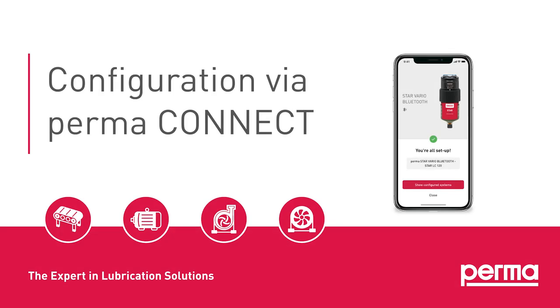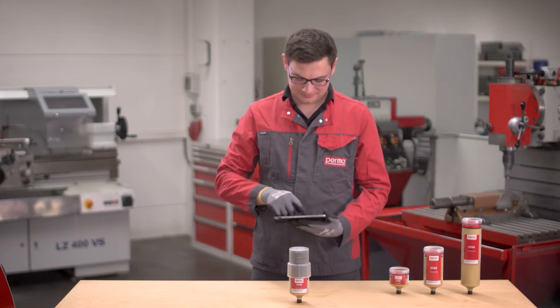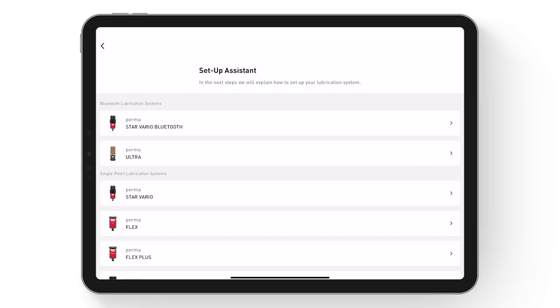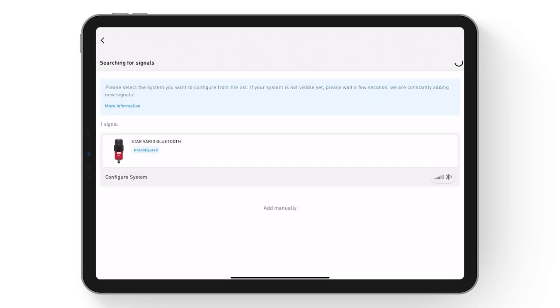Configuration via Permaconnect. Permaconnect is available as an app for smartphones and tablets, and as a web application. Select Add Lubrication System for the corresponding lubrication point. In the Setup Assistant, you can choose the appropriate lubrication system and confirm the assembly. All un-configured lubrication systems within range will be displayed.